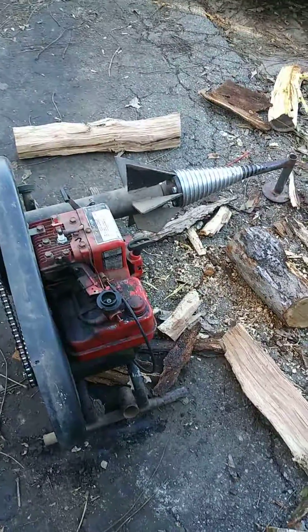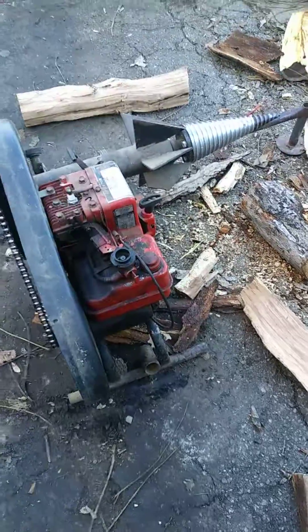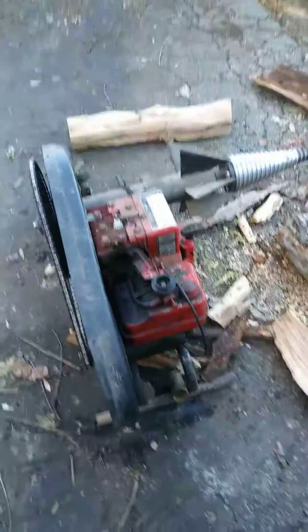When I get more wood to split, I'll show you. Thank you for watching.